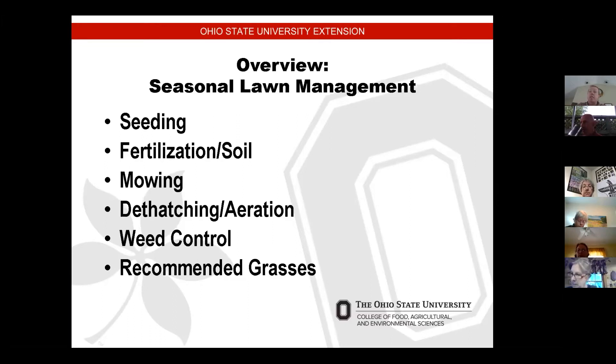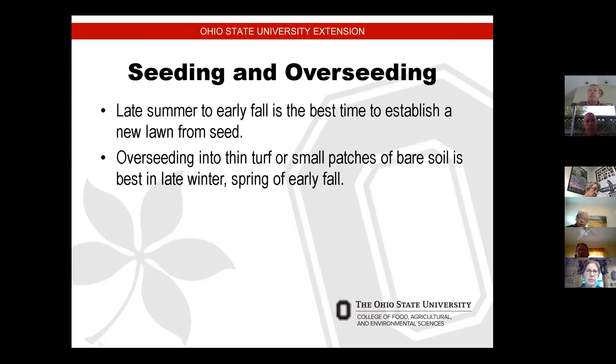I'm not going to touch on insects because that could be a whole other presentation by itself. I'm going to touch on these six items, which will be the core items that I think will help you set yourself up for a green and successful lawn for next season if you start this year.